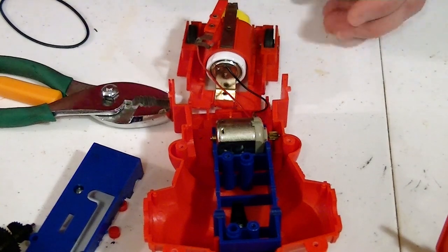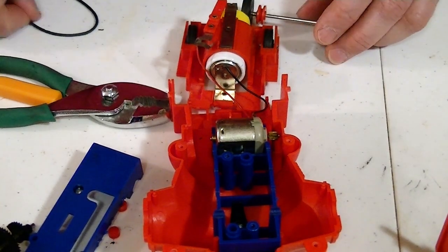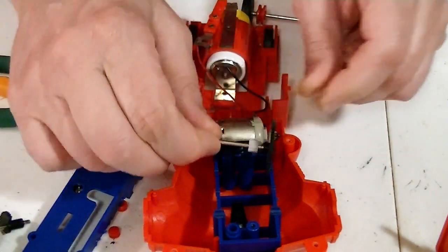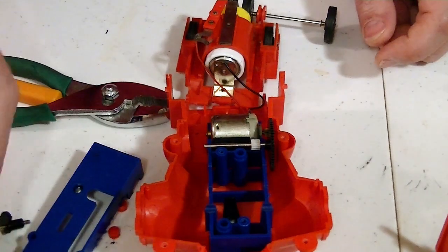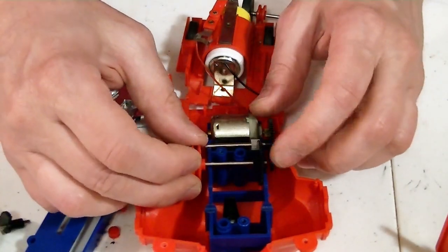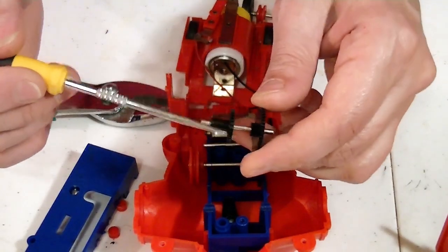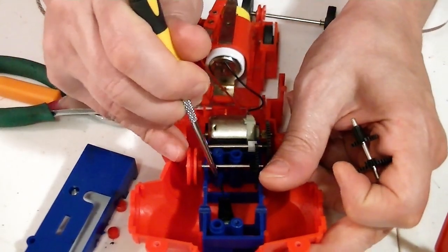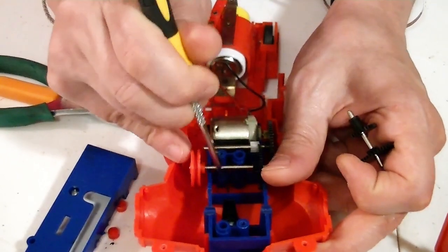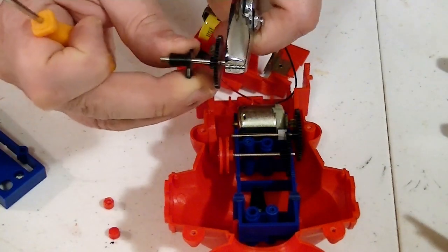The motor looks good. Let's put it back together. My replacement gear fits in right like that. Next gear is going to be the gear with the pulley. Then you have this gear that has this little piece that's only a part of the gear — it's the sound maker that clicks onto this thing. It spins pretty easily.